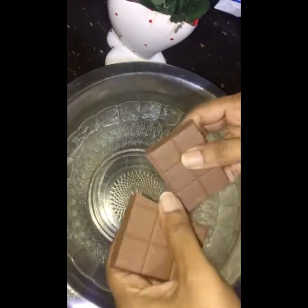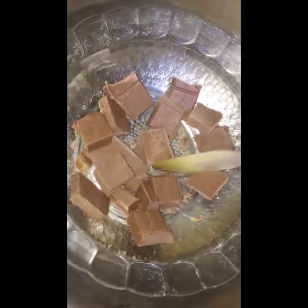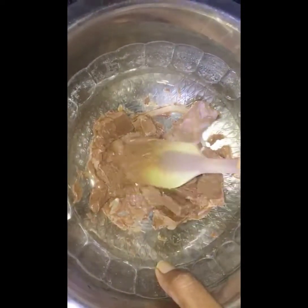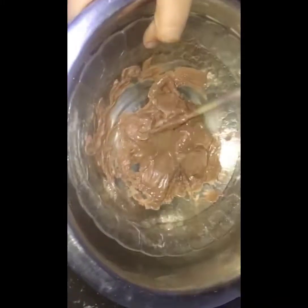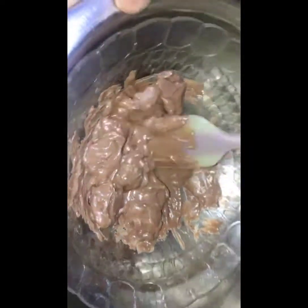I will add chocolate using a double boil method. I will melt the chocolate using the double boil method, adding a little bit of chocolate.